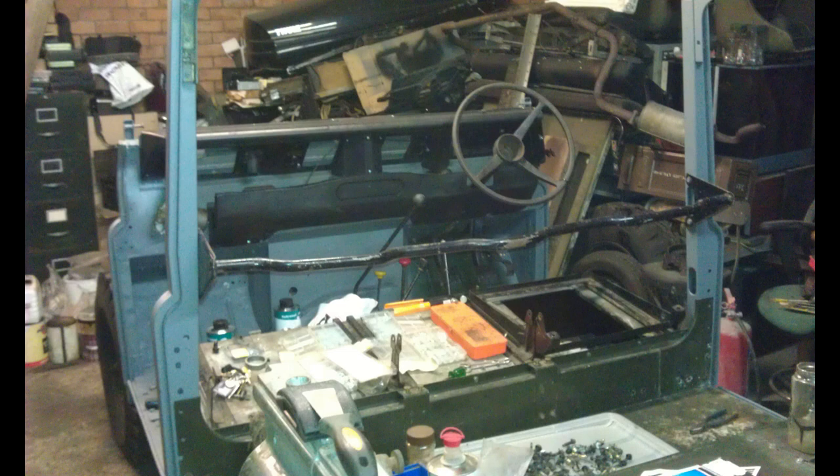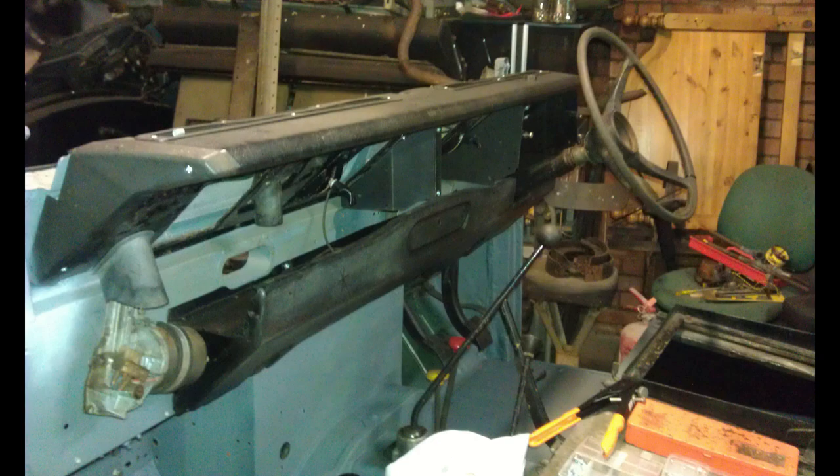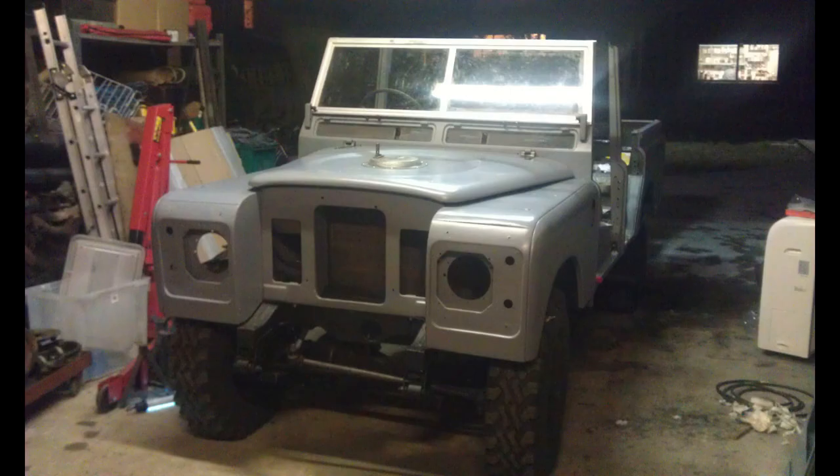So you can see the body panels are starting to go back in now, the seats are going in, the front fascia's back on. It's starting to get there. When the wings were back on and the bonnet was back on, it was in a position where I was quite happy — it looked like a Land Rover again instead of just a pile of bits. Even with the roof missing and the back parts missing, it still looks like a Land Rover — very identifiable.